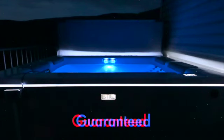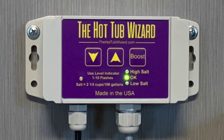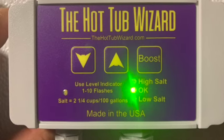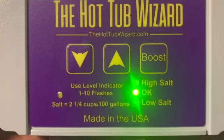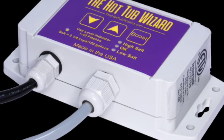Did you know there is a guaranteed solution to turn any tub into clean, clear, and itch-free water that is easy to use — water so nice you can get out of your tub, dry off, and bypass the shower? The Hot Tub Wizard salt sanitizing system can provide you with the ultimate hot tub experience.